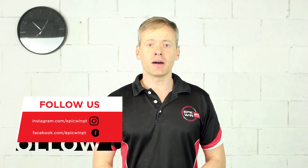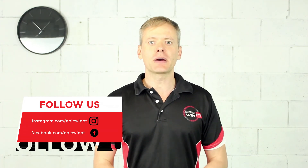Well there you have it. Thank you very much for watching today, we hope you found it useful and if you did please hit that like button and consider subscribing. We'll be back with more videos soon.